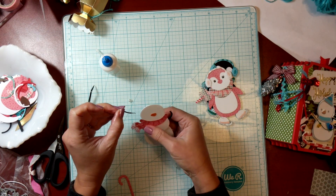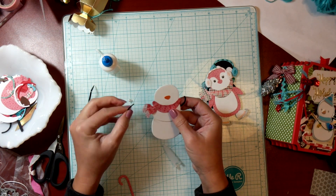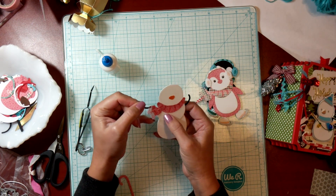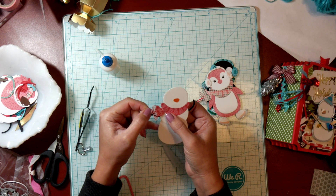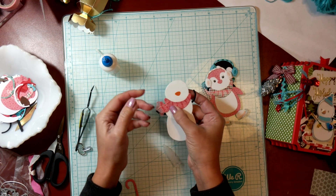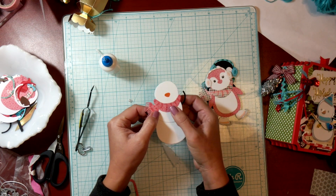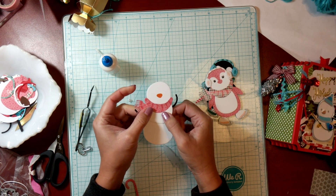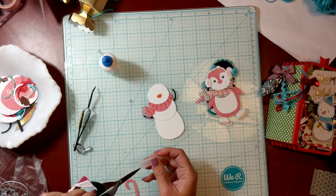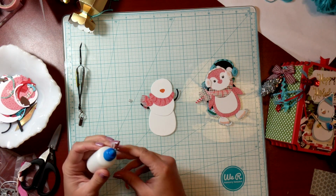I'm thinking it would be hilarious to have her strike a pose! I've got all this paint all over my hands because my paint fell over and I didn't know it until just a minute ago — it was all over part of my desk. I was like, oh my gosh! So I had to wipe that down. Alright, so now what I'm going to do is put her little pearls on, and I'm going to use hot glue for that.